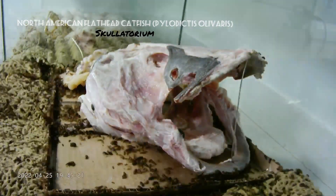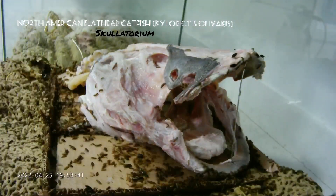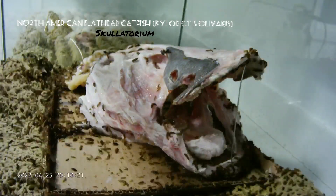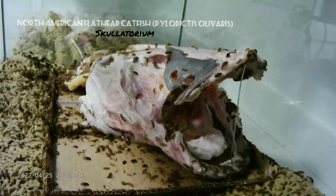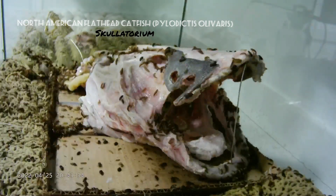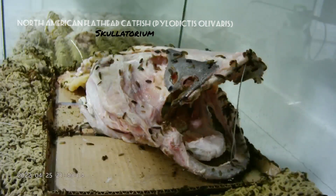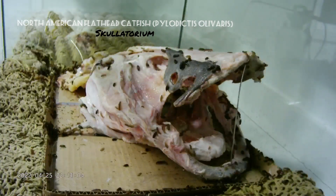Hi everyone, welcome to my channel. This is Skullatorium. I'm Cliff and this is a North American flathead catfish. I'm preparing this skull for my personal collection. This head supposedly comes from about a 55-pound catfish, which is fairly large for a flathead.